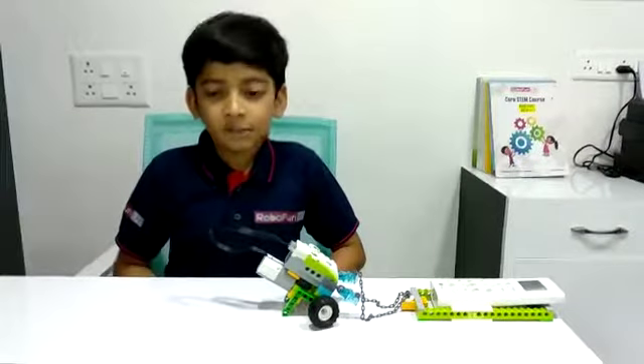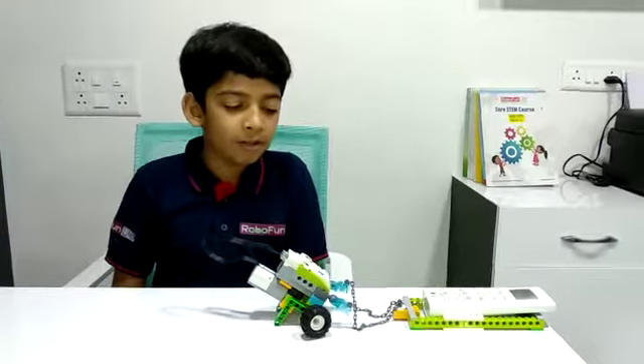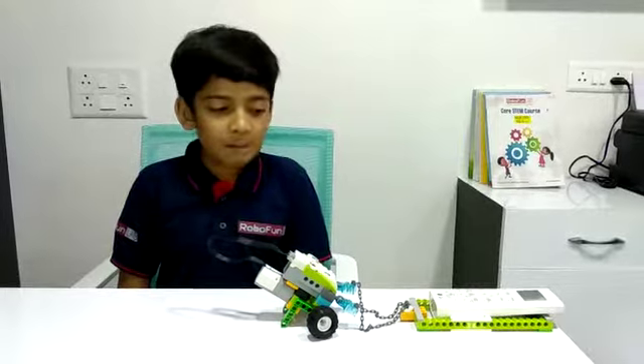Hello friends, my name is Sanya Patel. I have made a pulling robot at RoboFunLab Amdabar.